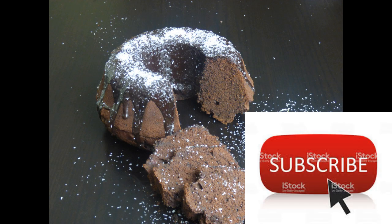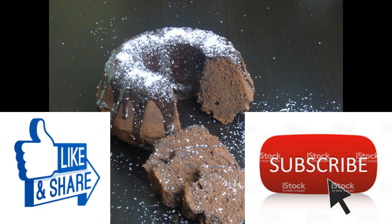For more videos, please subscribe, hit like and share if you like the video. Thank you.